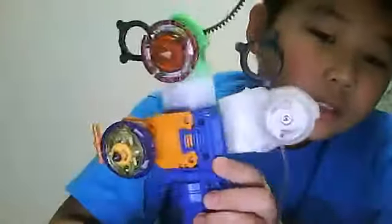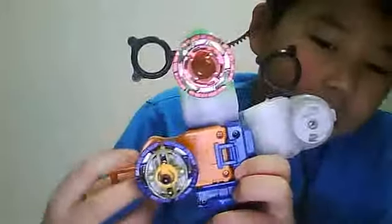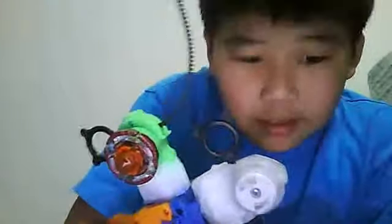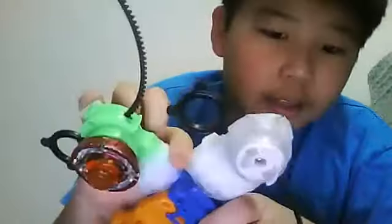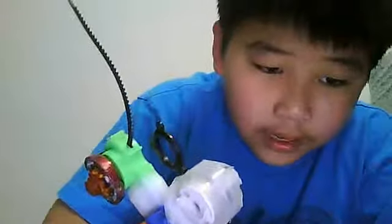And it should look like this. You can put three Beyblades on it, but I don't want to put two because it's too heavy. If you want to make it really good, just get a flashlight and put it right there. Pretty much you're done, but you can customize it if you want. See ya, out.